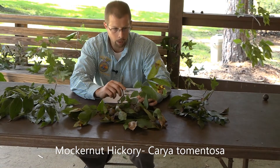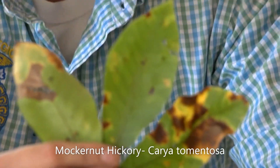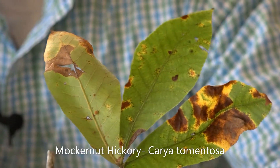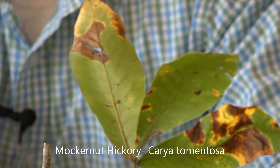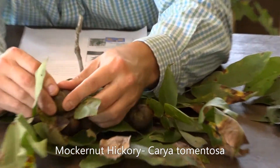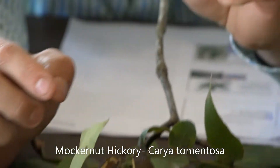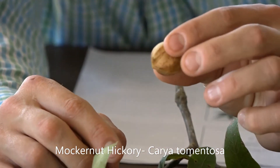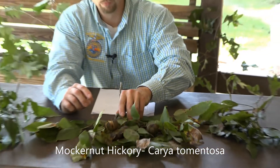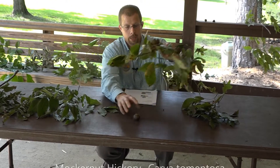Typically seven to nine leaflets — you can see right here there's seven, sometimes there can be nine. The terminal leaflet is typically going to be a little larger. The mockernut hickory has a nut that will open up and drop out, with a big thick husk covering the nut. Don't forget that hairy petiole, because we're going to see the difference between that and the pignut hickory.